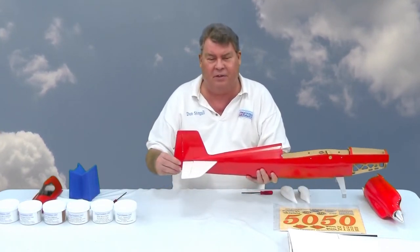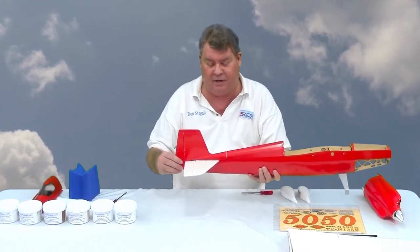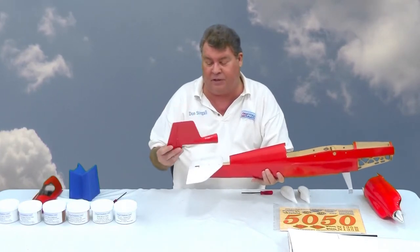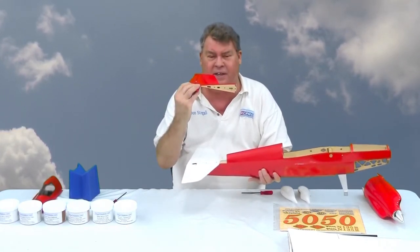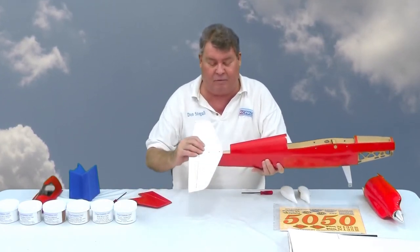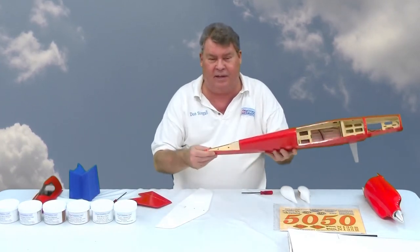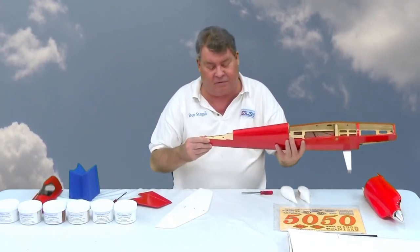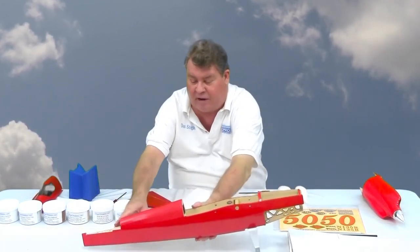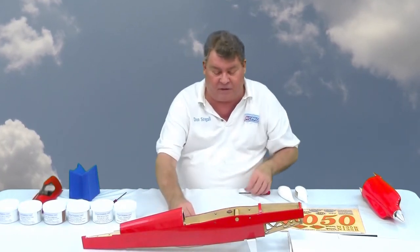I've unscrewed the fin and stabilizer, and the fin just comes right off. You can see the holes that have blind mount nuts behind them. The stab sits in a saddle and the holes are elongated a little for fit, so you can easily take off the stabilizer and fin for shipping or transport.